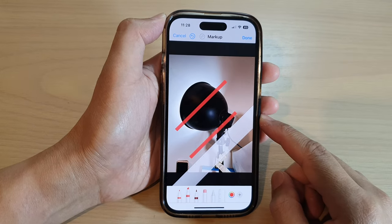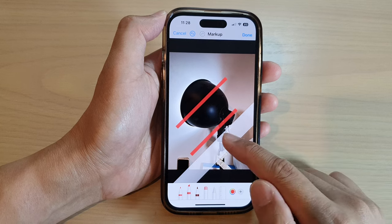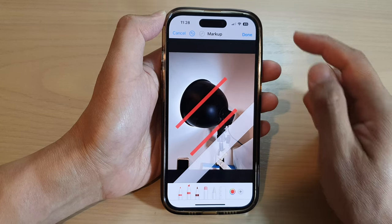Hey guys, in this video we're going to take a look at how you can use a ruler to draw lines in photos on the iPhone 14 series.